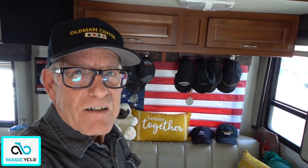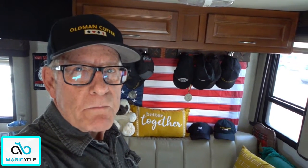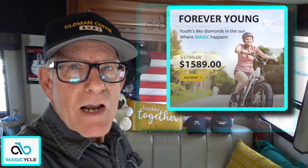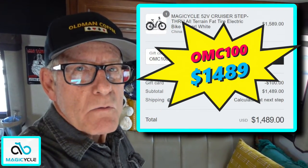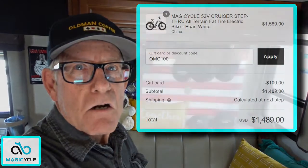So if you've considered purchasing a fat tire e-bike with a 750-watt motor, I would suggest going with the Magicycle. You get a larger battery, which is a big plus. And if you use my link in the description below and enter the promo code OMC100, that'll knock $100 off the price. That's going to conclude Part 1 of the Magicycle review — unboxing and assembly.